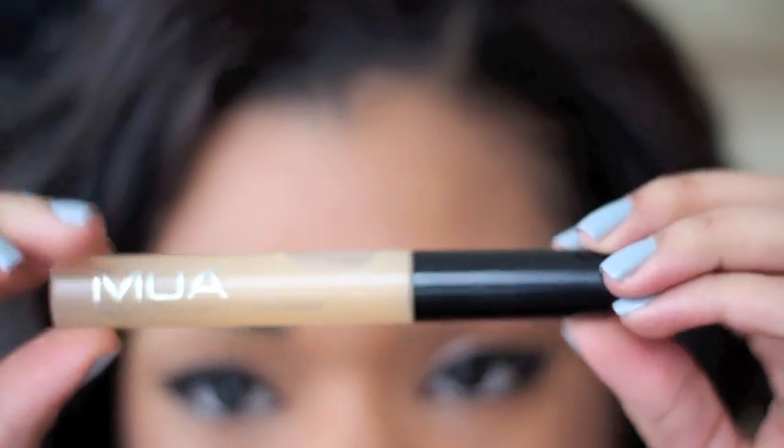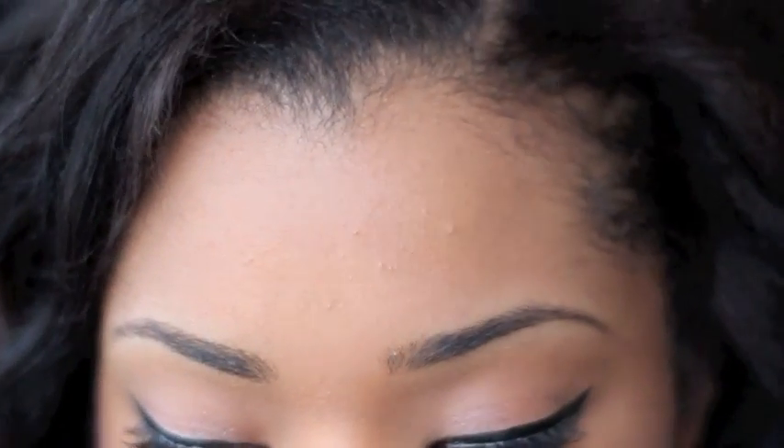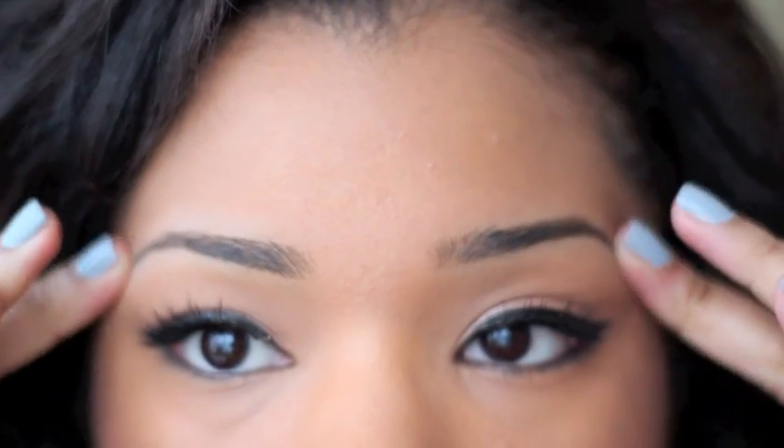Then I grab something to keep the eyebrows in place for the rest of the day. You can use an eyebrow gel — Benefit do an amazing one but it's about £12, MAC do one for about £10 — but I like to use a clear mascara from MUA which is just £1. You can find a clear mascara at Superdrug, Boots, or any drugstore. I brush that through my brows, then press with my fingers so the hairs don't stray.